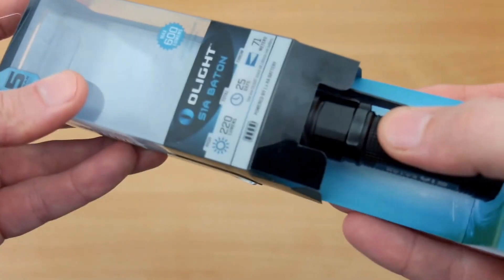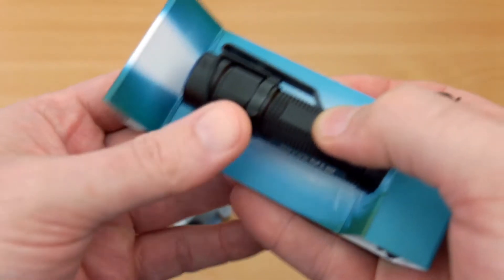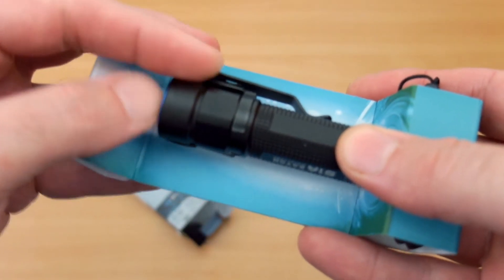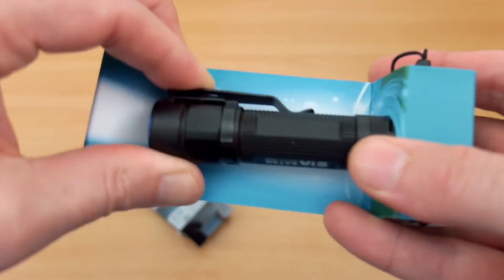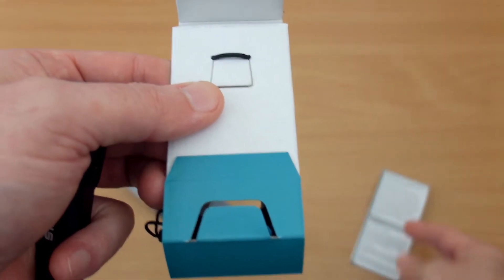Opening up the packaging — as usual, Olight are pretty good at making very small packages. You'll see that there is a ring around the top of the light, but that isn't a spare O-ring; that is just for the packaging to hold it in place. Pull it out and on the back there you have the instruction manual.